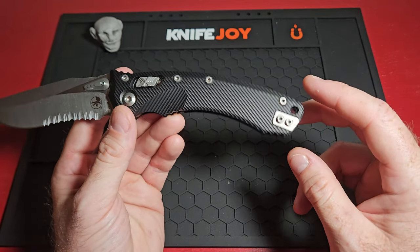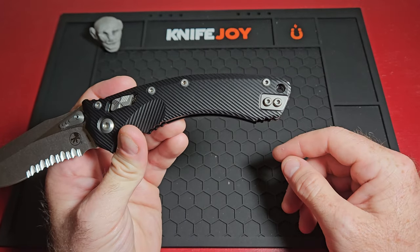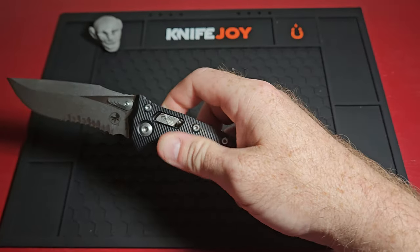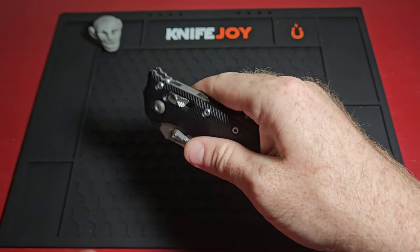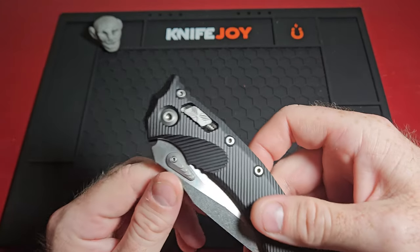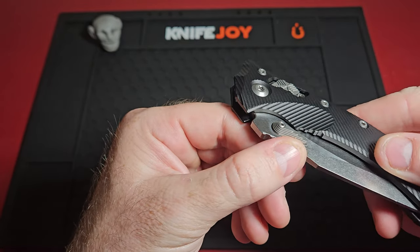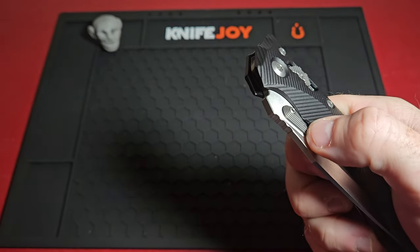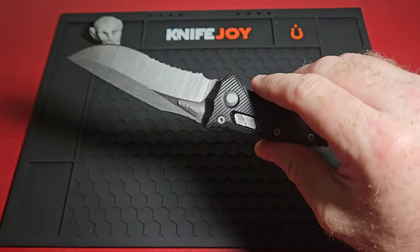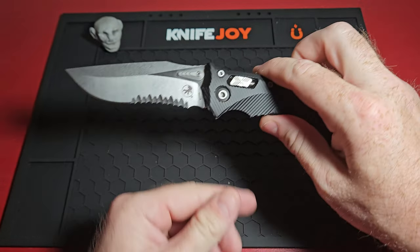It's got a tip-up pocket clip, which is reversible, which is nice. And it's got the really durable RAM lock — this is a great setup. The thumb studs are really interesting; I've never seen anything like that. It's got a nice stair-stepping situation where you can grip it low or up in the middle, and either way you're going to get a good purchase on it and that sucker's just going to fire out.